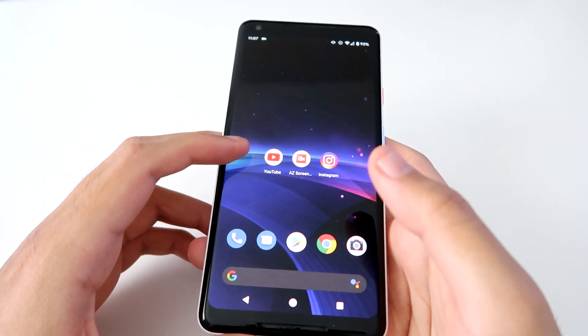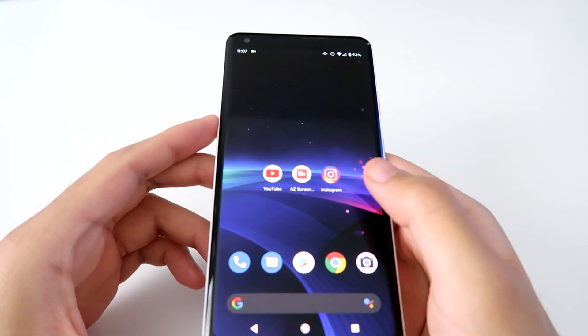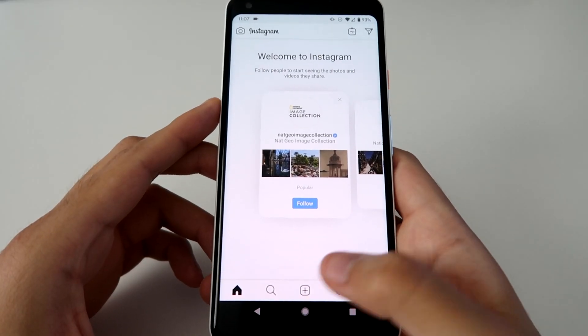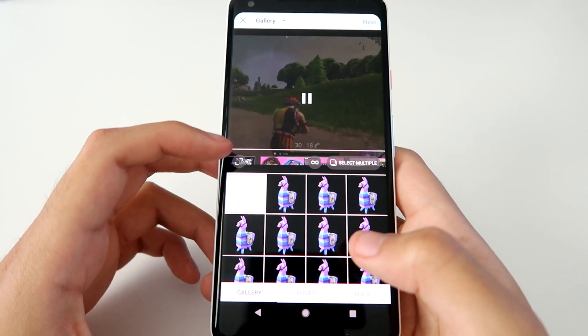All right, now that we have that recorded we can just back out of that and get rid of this. Now we can just go to Instagram and finally upload it.